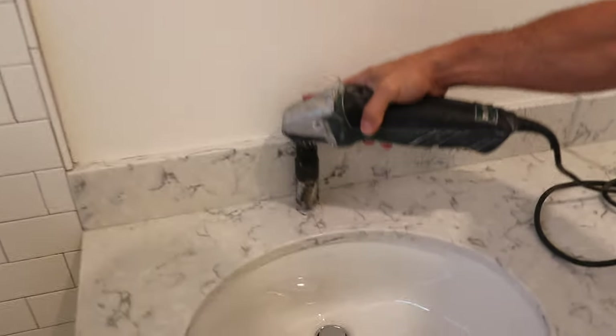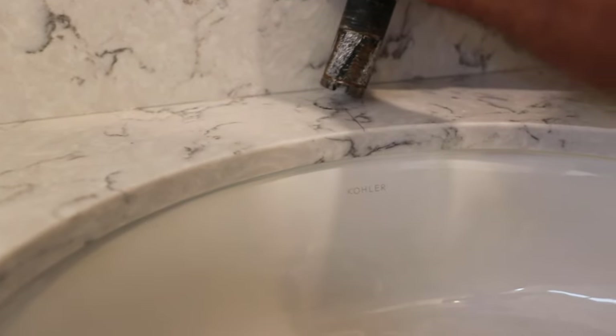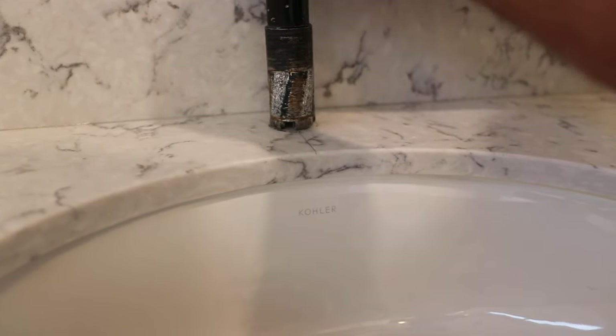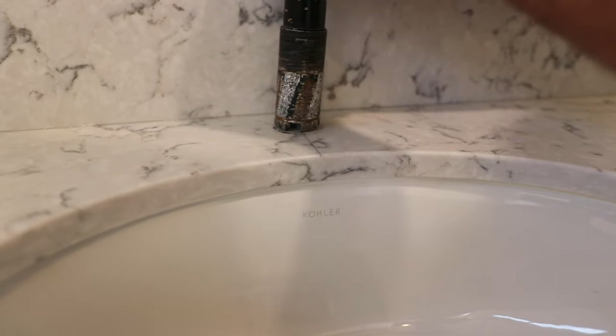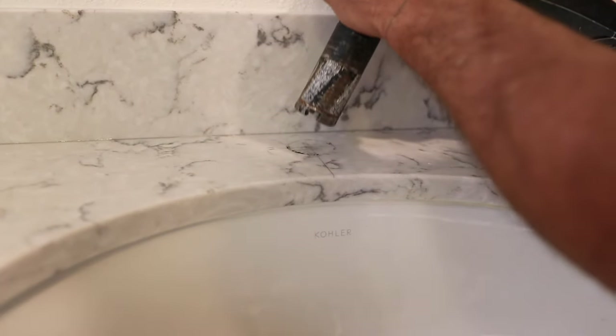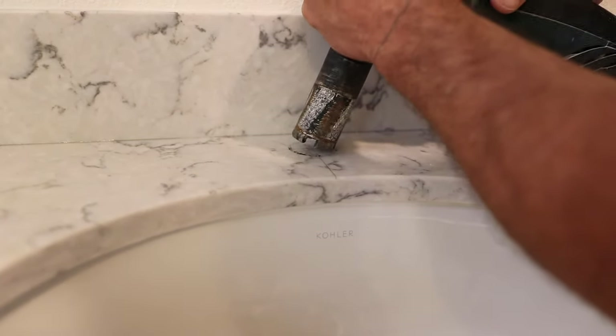Never start by going straight down into the hole. You want the bit to bite in at an angle, then even it up and give it a little wiggle to help it along. If you go straight down it's going to walk off on you. Just be deliberate, go down with firm pressure right where you want it, and roll it over.